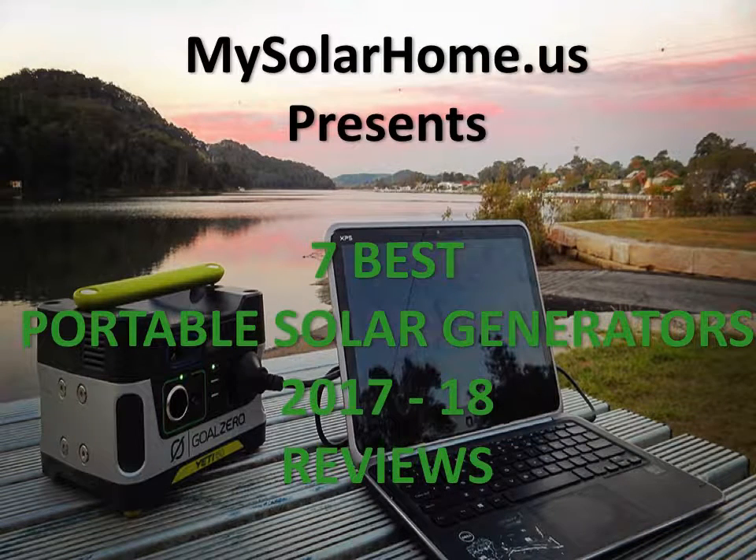This is Mike from mysolarhome.us. We are here to review the seven best portable solar generators in the U.S. market.